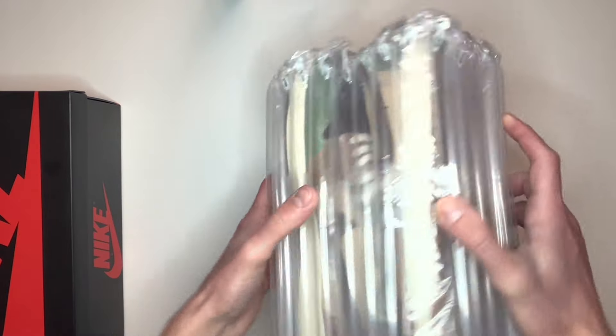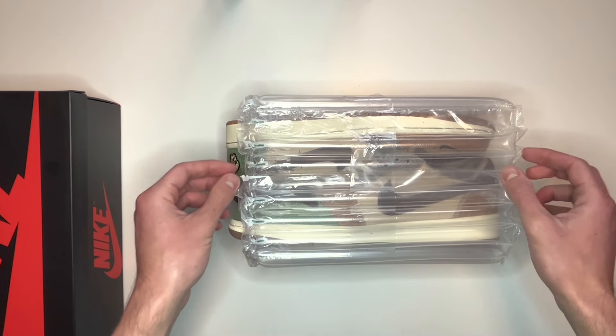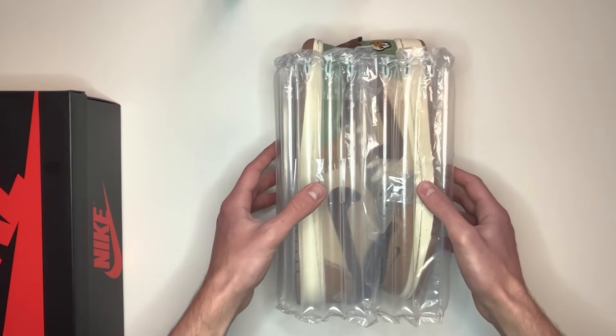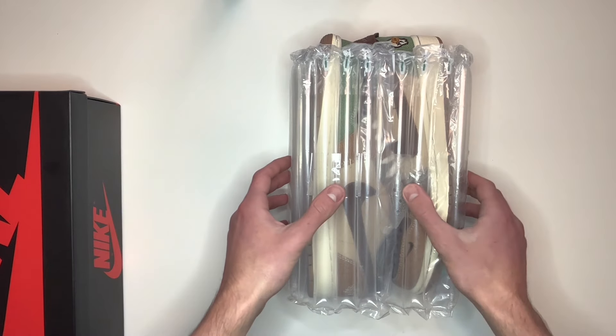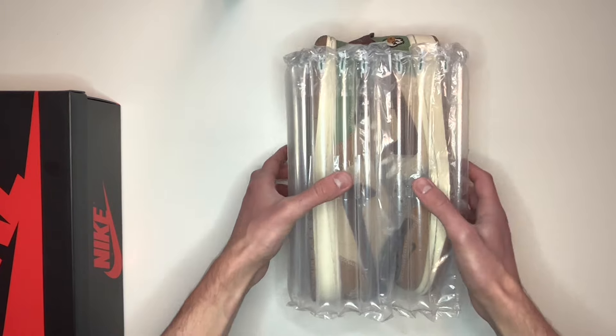If we take a look at the fake pair, you'll see that they simply came in bubble wrap. This is quite common for a lot of fake pairs — they normally come in bubble wrap or a plastic bag with a Nike print on it. Assume if it comes in anything like this that it's fake, unless the seller can prove they've taken them out of the box for whatever reason.